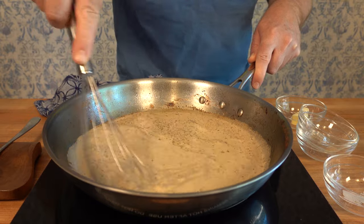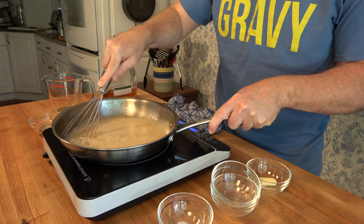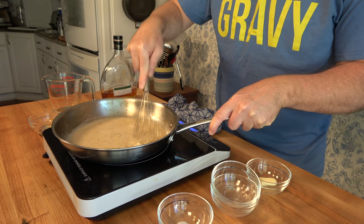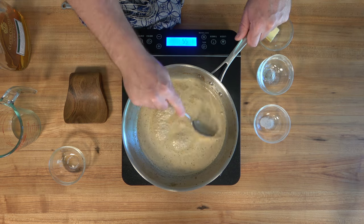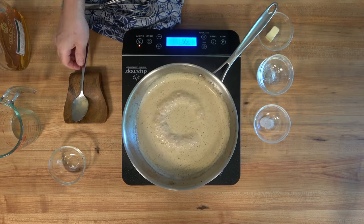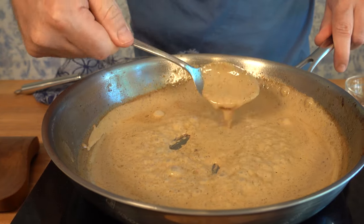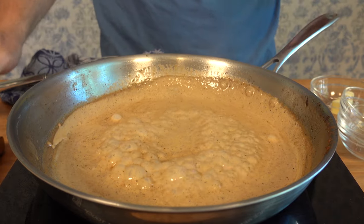Grab a whisk and incorporate all the ingredients into the sauce. Make sure that if you see any little bits of fond on the side, scrape them off and get them in there — that's flavor. Reduce the sauce down for two to five minutes. Once it starts to boil, turn it down to a nice simmer. Keep stirring it, and you'll know it's done when you stir the sauce and it leaves trails, you can see the bottom of the pan, and it coats the back of the spoon.